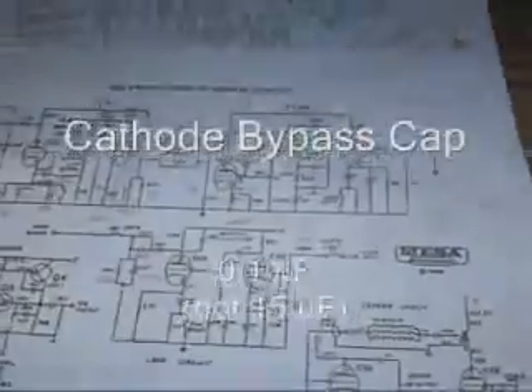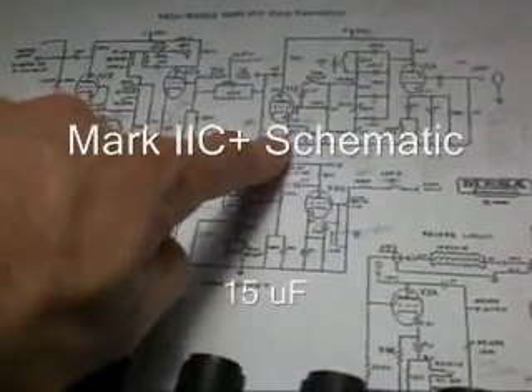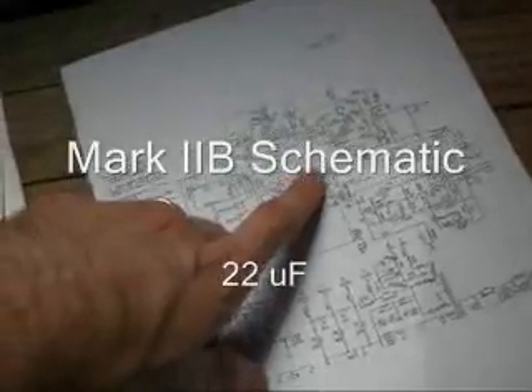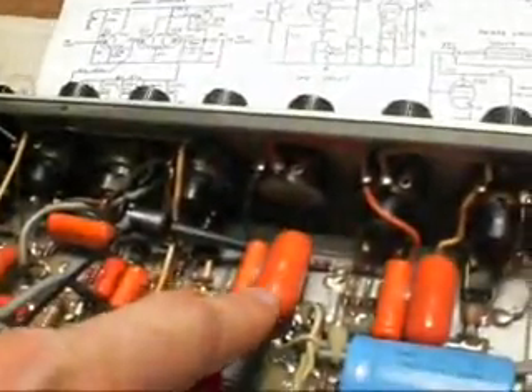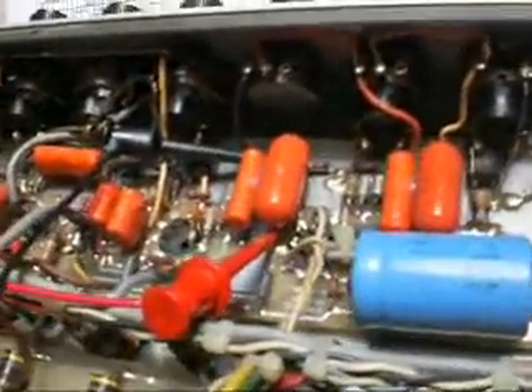Looking at the schematic off the web — which we all know has a bunch of garbage in it — it claims there's a 15 microfarad cap in here. And if we look at the old Mark IIB schematic, it claims there's a 22 microfarad. So no one talks about 0.1 — that's quite small. I'm wondering if it's an error in installation, though that's hard to believe. Same with the 15K resistor. Any thoughts would be greatly appreciated — thanks.